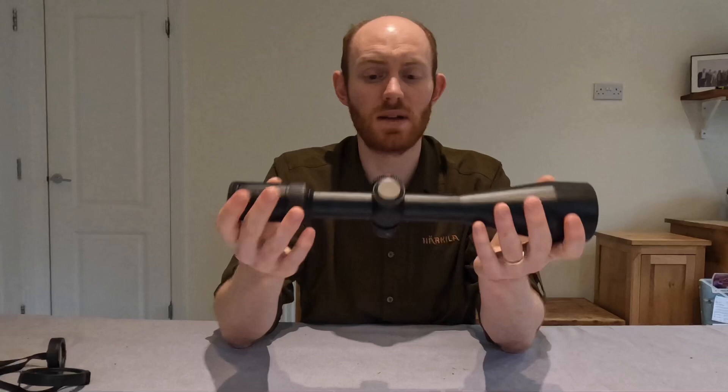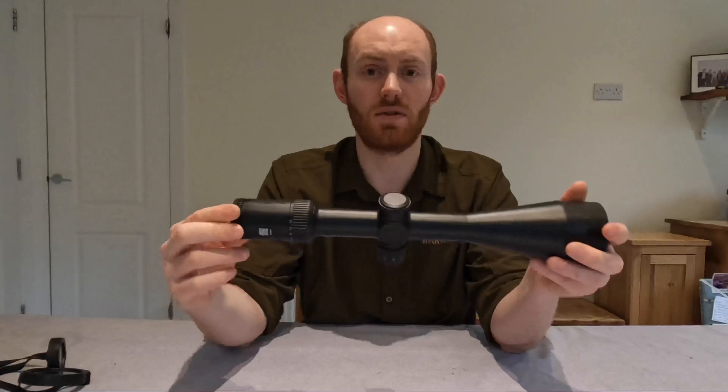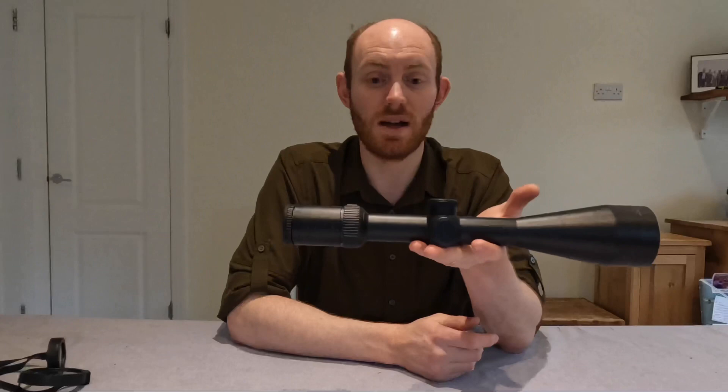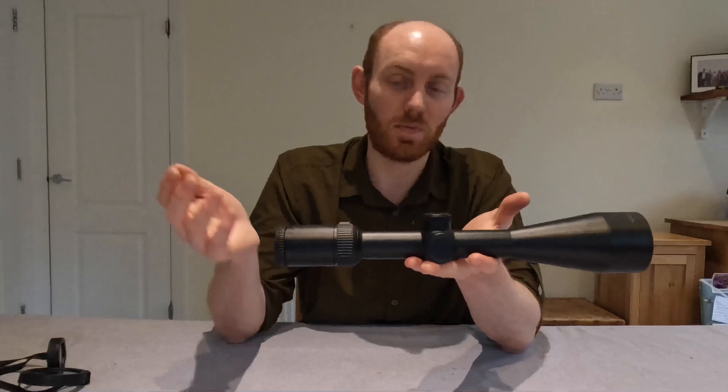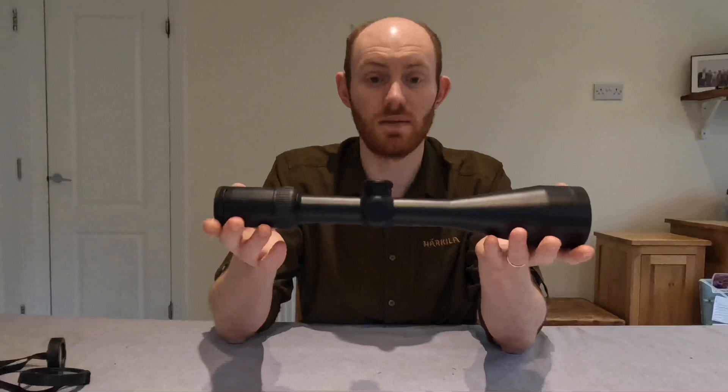It is slightly heavy — 778 grams — and also 366 millimetres long. We happened to be testing a Leupold VX3 of exactly the same magnification range at the same time. The Leupold is £120-130 more expensive, but is 100 grams lighter and I think 10 to 20 millimetres shorter as well. So yes, you pay a little bit more for the Leupold and get a slightly smaller optic — but at the same time, I wouldn't say this feels too big or too bulky when it's on the rifle either.